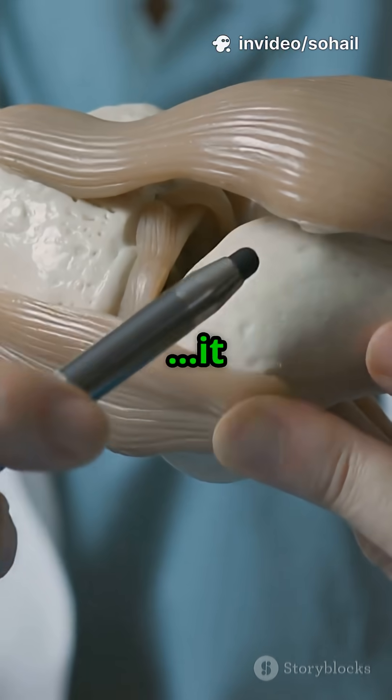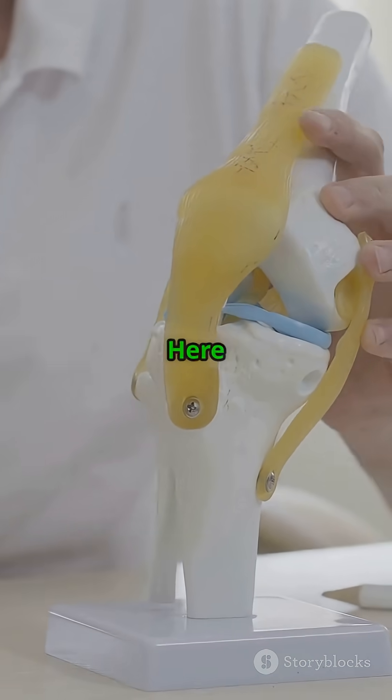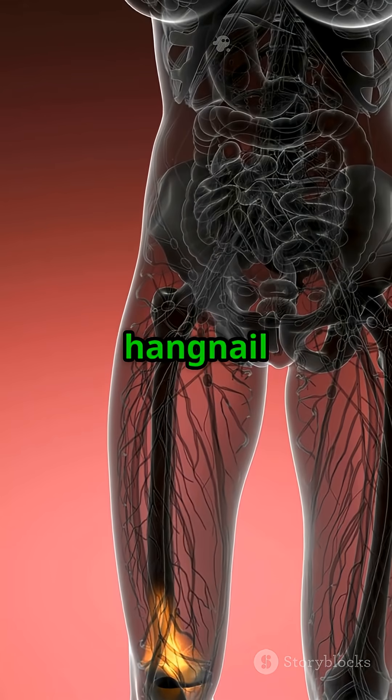If the inside hurts more, it is likely your meniscus, not arthritis. Here is why that matters. A torn meniscus is like a hangnail in your joint,